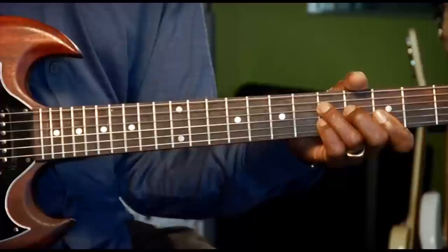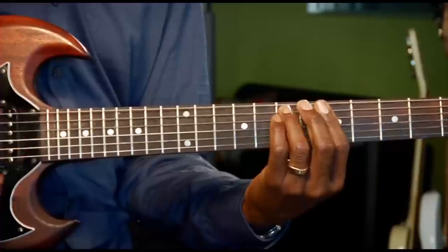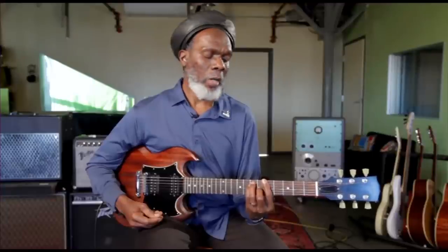Another very popular progression with just two chords is the A minor to the G. Just an example of a reggae progression that uses a major on the two — on the A minor, we play an A major instead of an A minor.